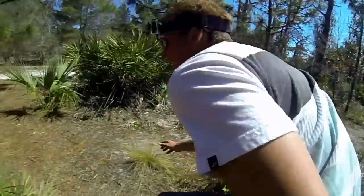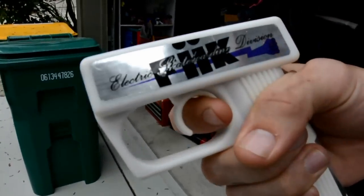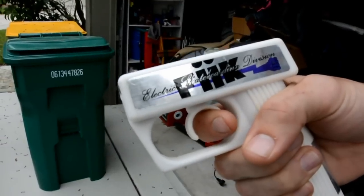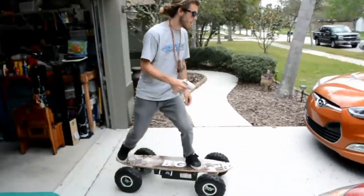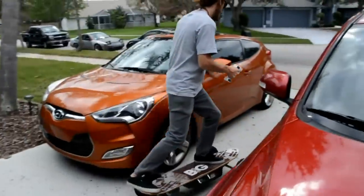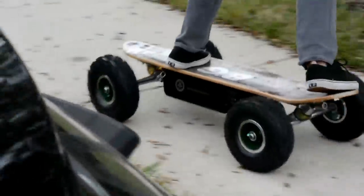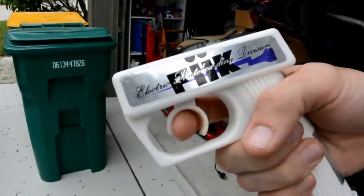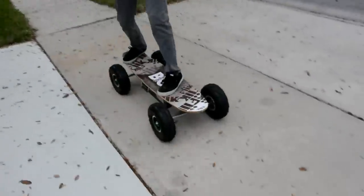Now we're going to talk about acceleration and braking. You have your trigger — slightly pull back and that's going to give you some acceleration. Whenever you want to stop, we recommend slowly letting off the acceleration because if you let off all at once it's going to lunge you forward. When you're sitting still and begin to accelerate, brace with your back foot to make sure the board isn't going to shoot out from under you. When you let off the acceleration the board will slow itself down on its own, but if you need to stop faster there is a braking system — take your remote, get the trigger, and push it forward to initiate the braking system, which slows the belt.